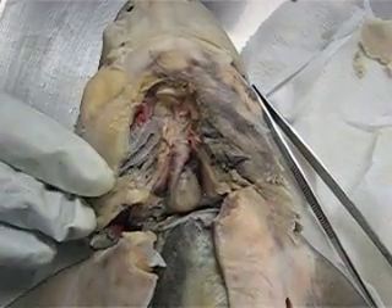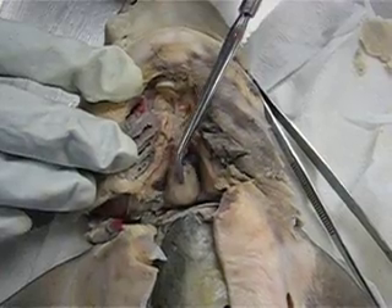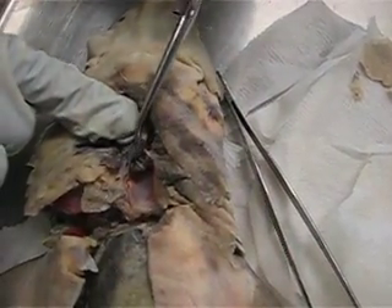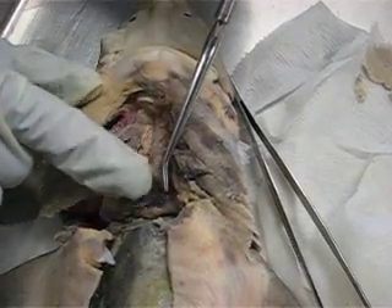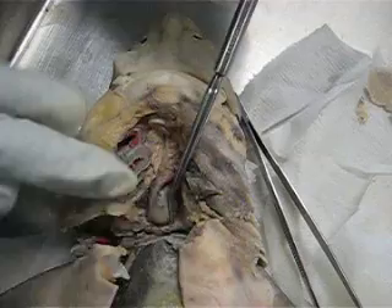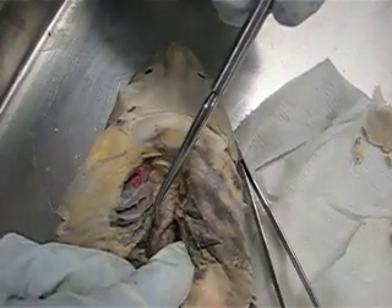This is the shark circulatory system. Right here is the heart. Here is the ventricle. More dorsally and darker is the atrium right here. We are going to have our sinus venosus, which is just a cavity, more posterior. And here, these pink structures on the heart are the coronary arteries.